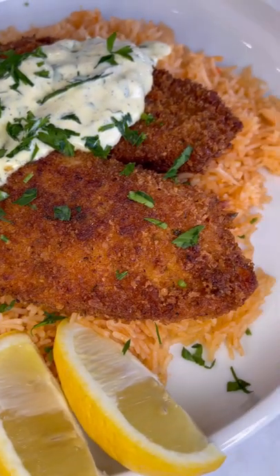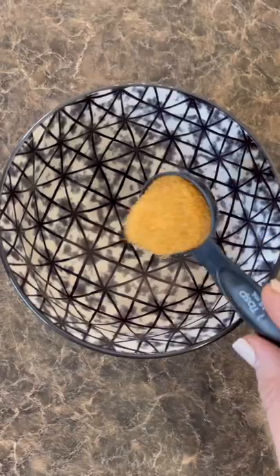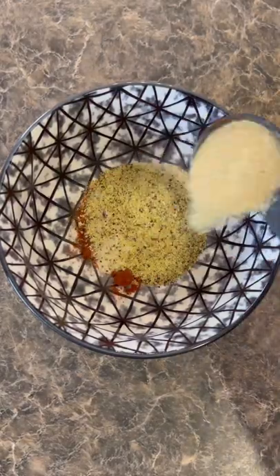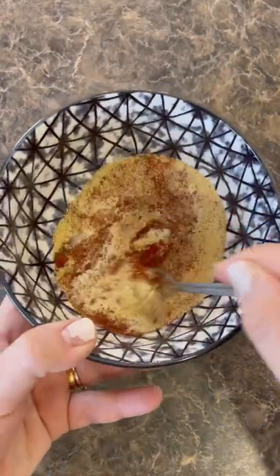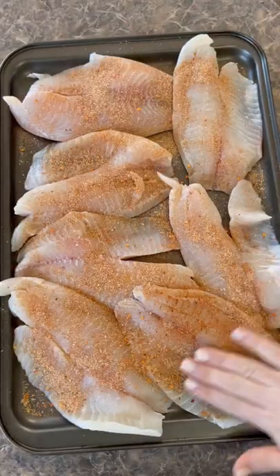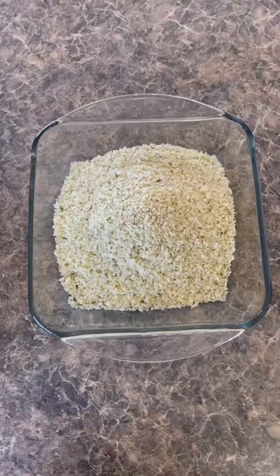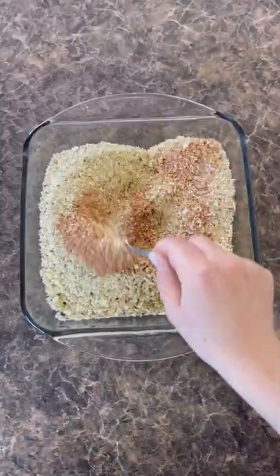Crispy pan-fried tilapia, and here's how I made it. In a bowl, mix together a tablespoon of each: Lawry's seasoned salt, Cajun seasoning, paprika, onion powder, lemon pepper, and garlic powder. Season the tilapia on both sides with half of the mixture. In another bowl, you'll need about three cups of Italian-style breadcrumbs and the rest of the spice mixture, and give it a good mix.